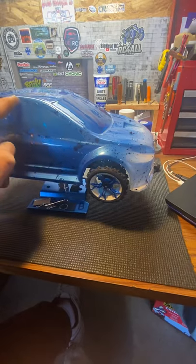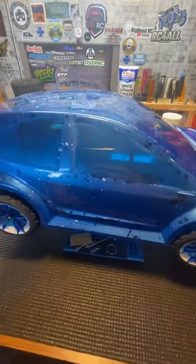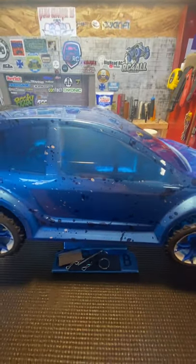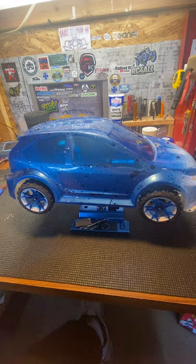I messed up on the windows a little bit — got a lot of bleed-over. So I put a light coat of the metallic blue so you can see through it. A lot of pop in the sun, I think. Let me know what you think, thanks guys!